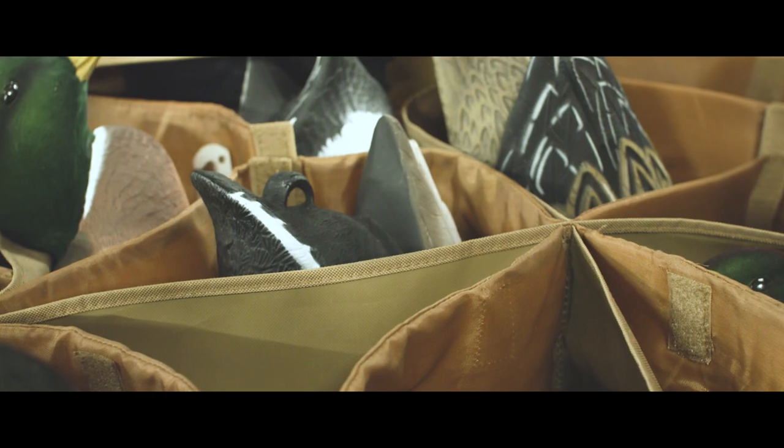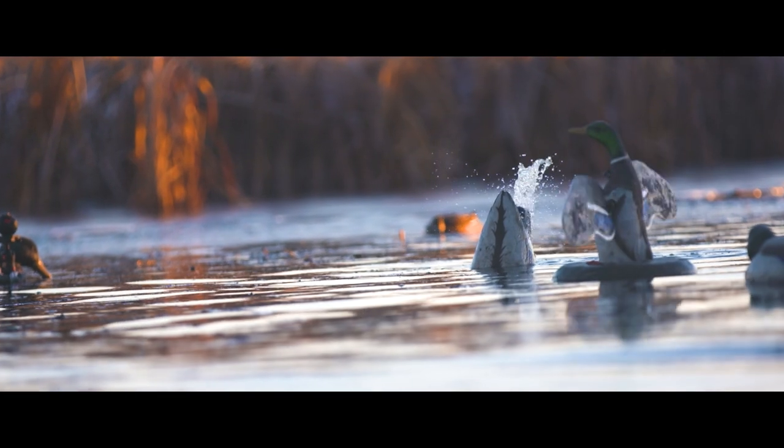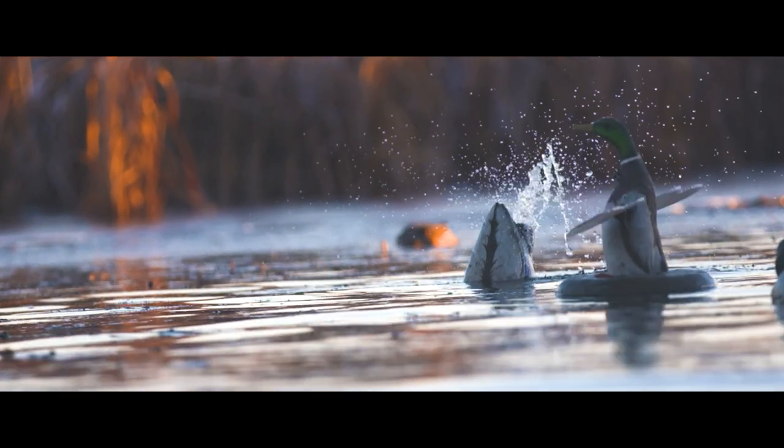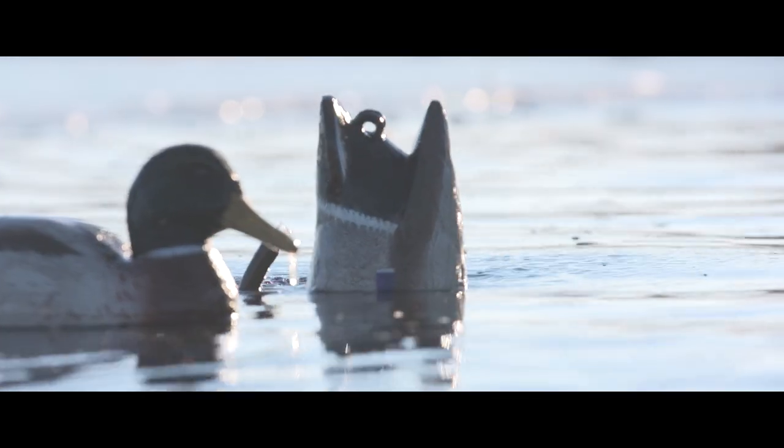A single Pulsator XS can fit into most slotted decoy bags for easy transport. The recommended water depth is as shallow as six inches. No matter the condition, the new and improved Pulsator XS is the ticket to adding portable water motion to your spread.